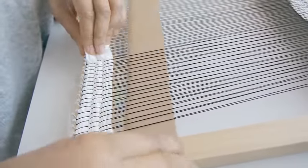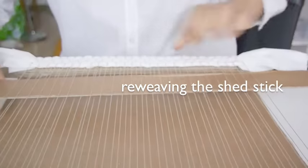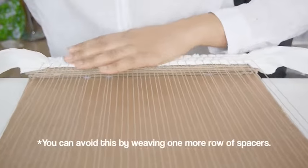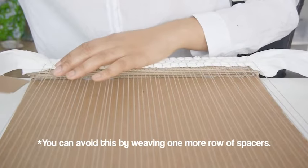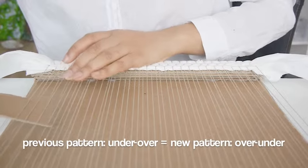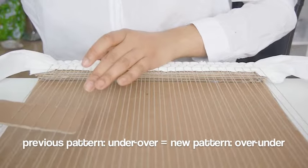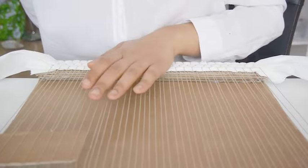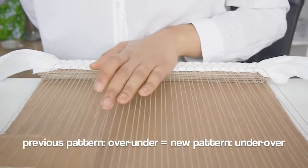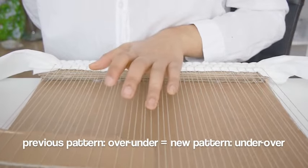For me, three spacers are enough for straightening out the warp. So I'm going to remove this shed stick and re-weave it into the warp. Remember to follow the weave pattern — if the previous row was under-over, then this section you will use the over-under method. If your previous method was the over-under method, then weave the shed stick with the under-over method.